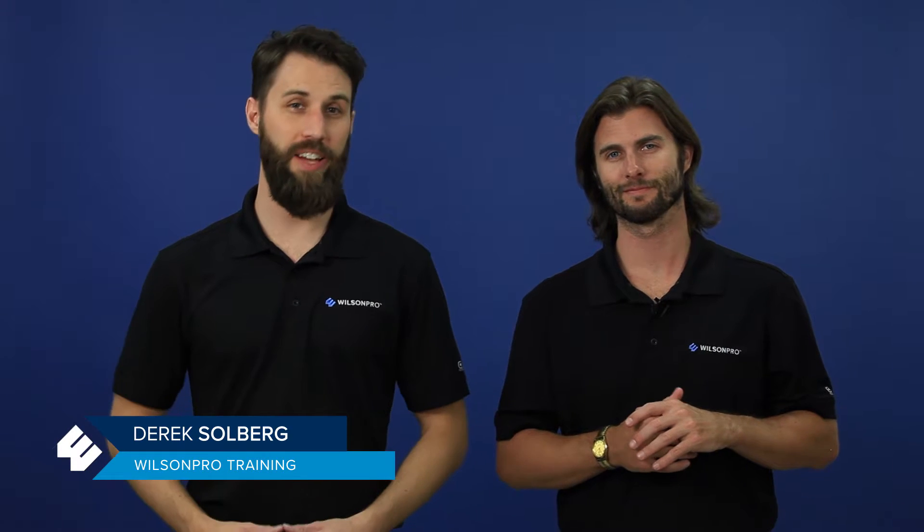Hi, I'm Derek with Wilton Pro. Today we're going to talk about amplifier cable. We'll go over the different types of cable available, the difference between 75 and 50 ohm cable, how to calculate your max cable length, and some installation tips. We're joined here by our friend Dan, a certified installer, and he's going to walk us through everything.